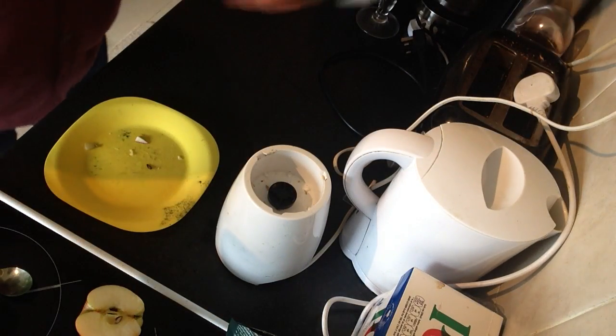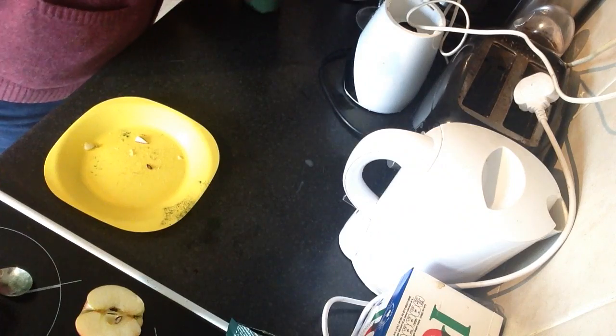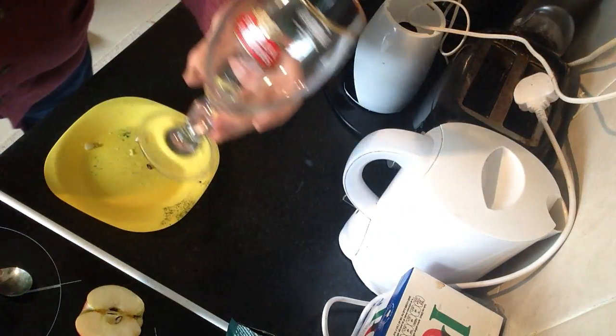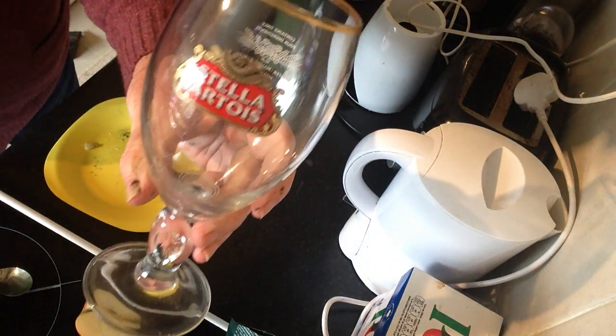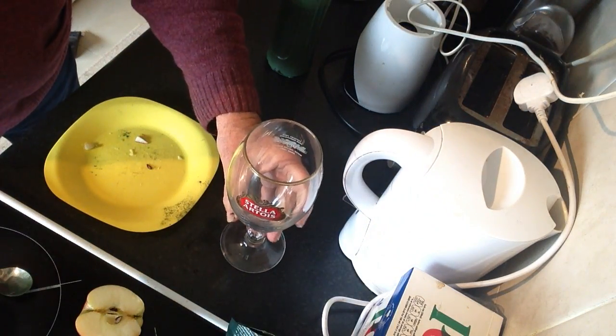A little better. Pour it into my paper glass.